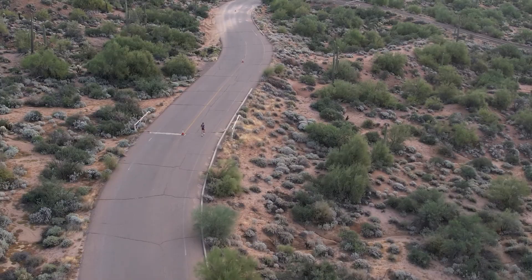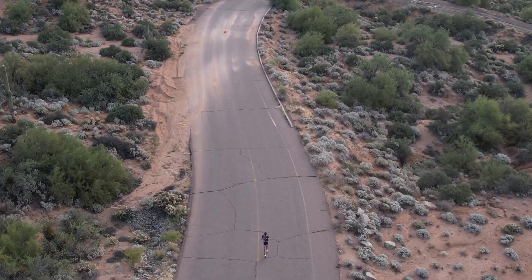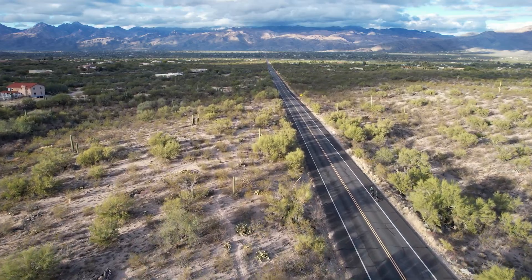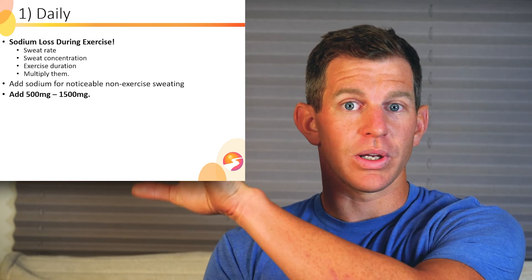You can add sodium for any noticeable non-exercise sweating — so if you work a labor job, factor in that sweat into your sodium loss totals. Then you can add 500 to 1,500 milligrams of sodium to that original 3,000 number, plus any work sweat.